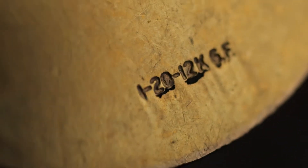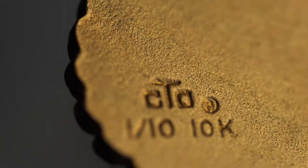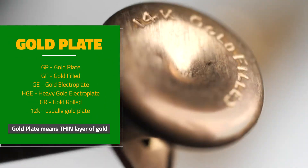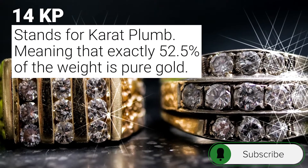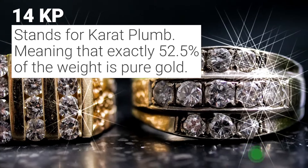If your jewelry is marked 12 carat, there is a high probability it is only gold plated. Also, keep an eye out for letters after the carat stamp, like GP for gold plate, GE for gold electroplate, HGE for heavy gold electroplate, or gold rolled. But if it is marked 14KP, that actually stands for carat plum, which means it is exactly the carat or purity that it claims to be.